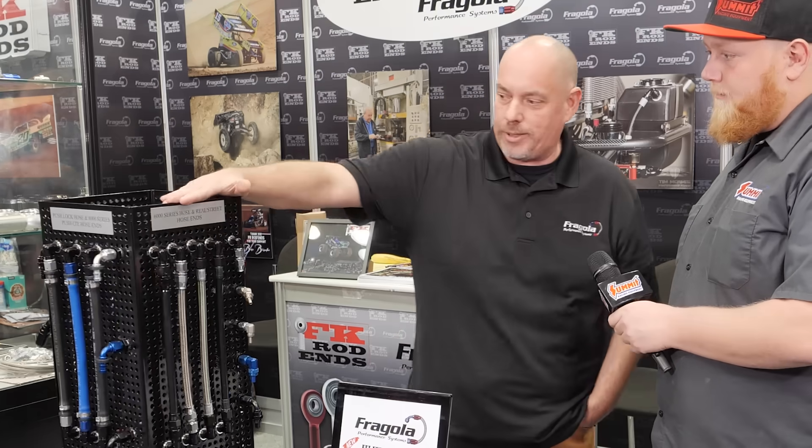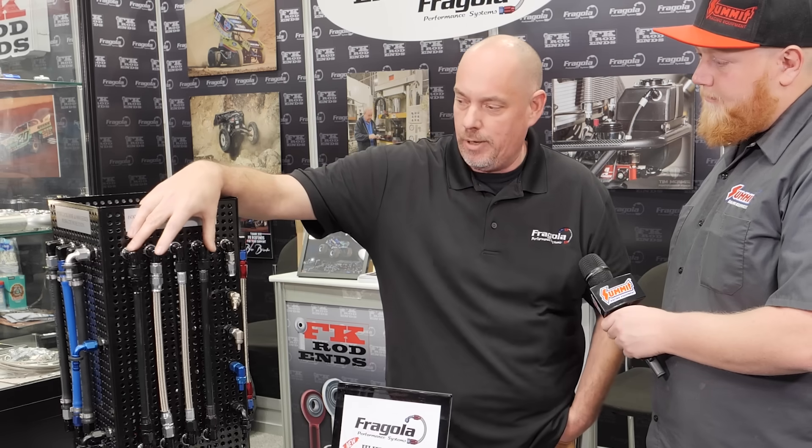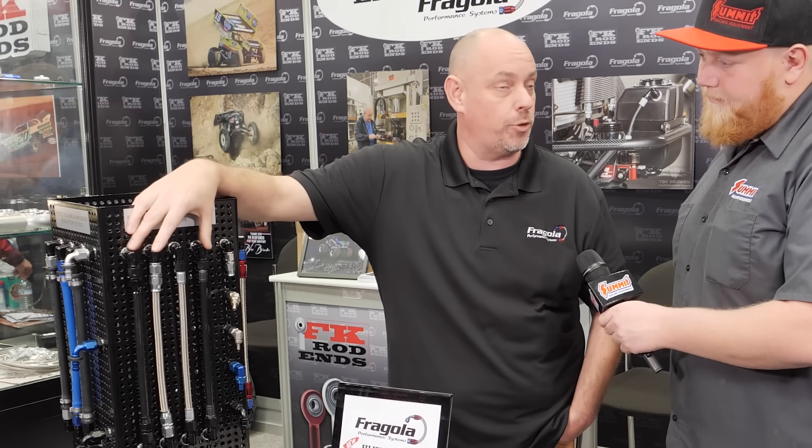We do manufacture our stuff in the United States — manufactured in Burlington, Connecticut. You guys are a great outlet for us; people can buy just about everything that we sell on your website and you stock a lot of it. Some of our brand new products — we have a 6000 series PTFE hose that's very popular.